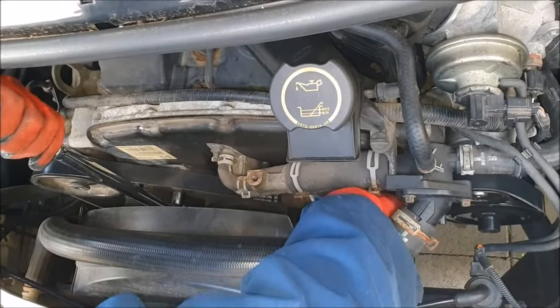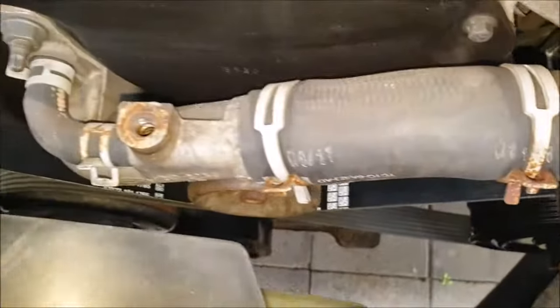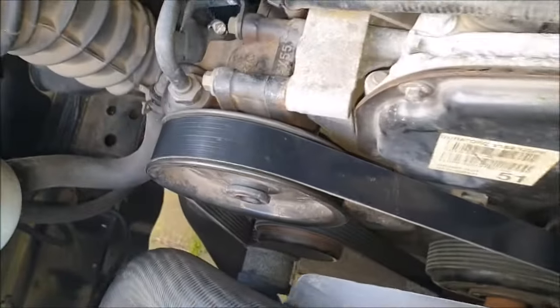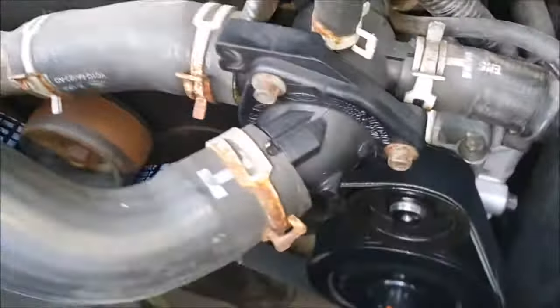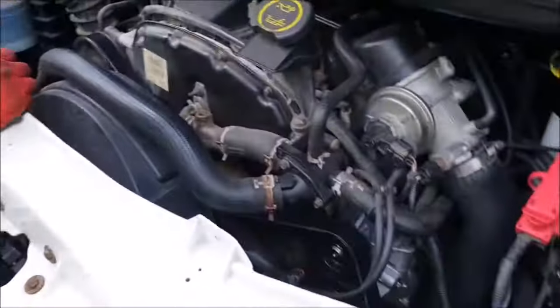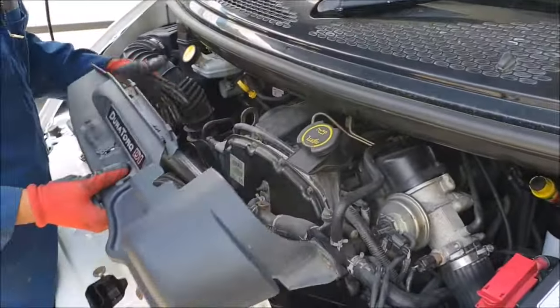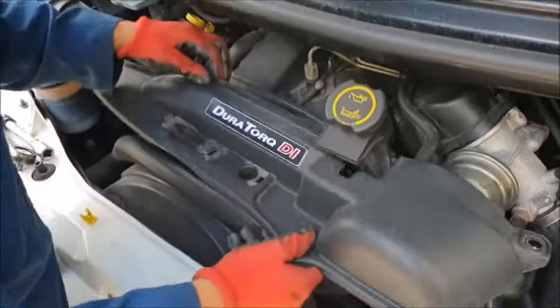Push it in like that, make sure everything is aligned with all the pulleys and all is fine, then you can remove the tensioner and test your new belt. Don't forget to put your cover back on after you test your belt.